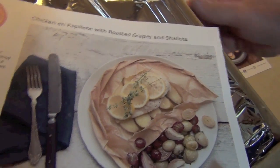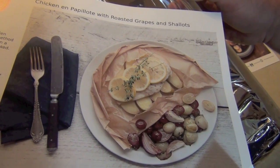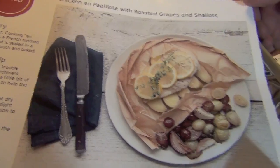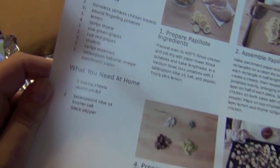And then chicken en papillote — it's French — with roasted grapes and shallots. Does that look good? I thought it looked good. And on the back are the step-by-step instructions. We got all the ingredients. Good to go.